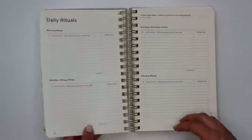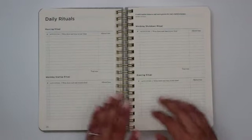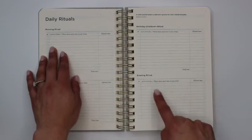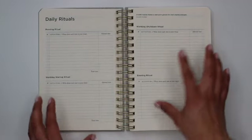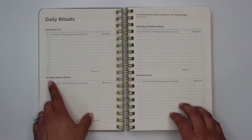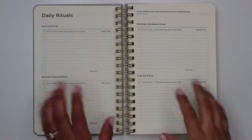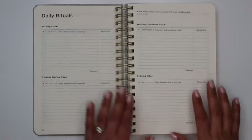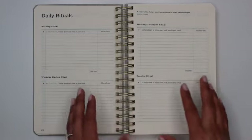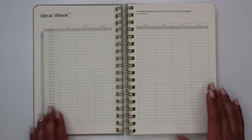That is followed by the daily rituals page, which I think is my favorite spread in the planner. This spread consists of four sections: you're encouraged to write down your morning rituals as well as your evening rituals. But the two most unique sections I've seen are a workday startup ritual and a workday shutdown ritual. It also has a slot for your allotted time so you can fit these rituals into your daily schedule.